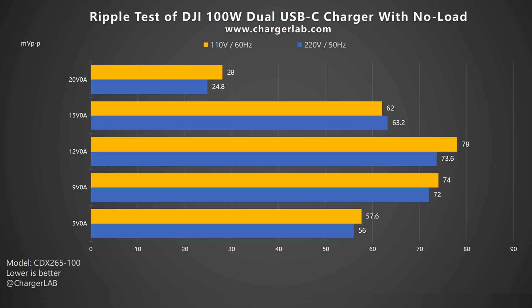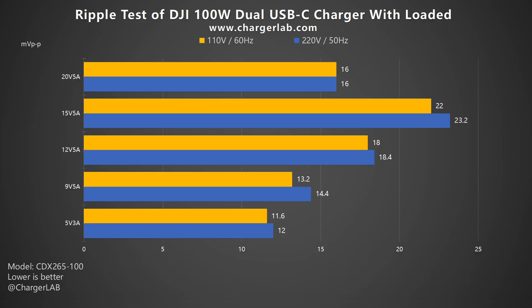Next, let's test its ripple — the lower the ripple, the better the quality. First, let's check without load. When the output is 20V 0A, the lowest ripple is around 25mV peak-to-peak. When the output is 9V and 12V, the highest ripple is around 70mV peak-to-peak. Moving to the ripple test under load, the overall ripples are lower than without load. When the output is 15V 5A, the highest ripple is 22 and 23.2mV peak-to-peak respectively. When the output is 5V 3A, the lowest ripple is 11.6 and 12mV peak-to-peak respectively. So in most cases, its ripple can be controlled very well.